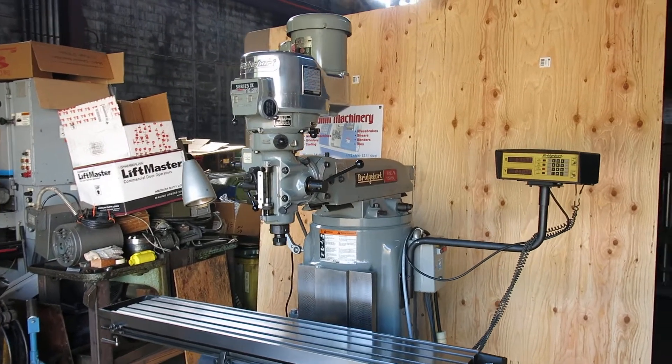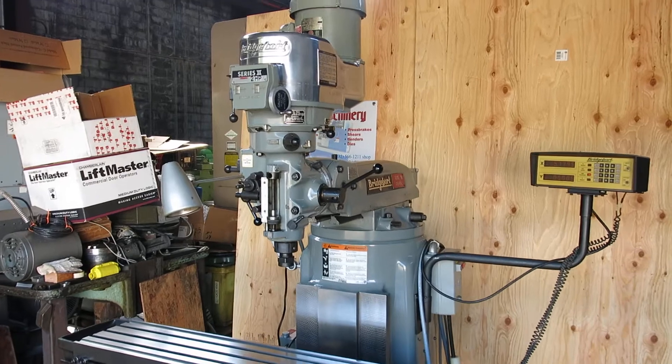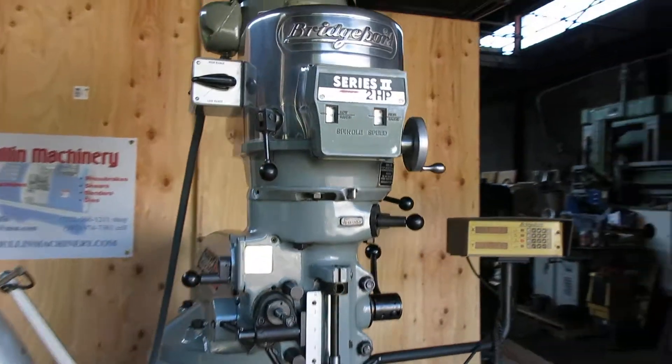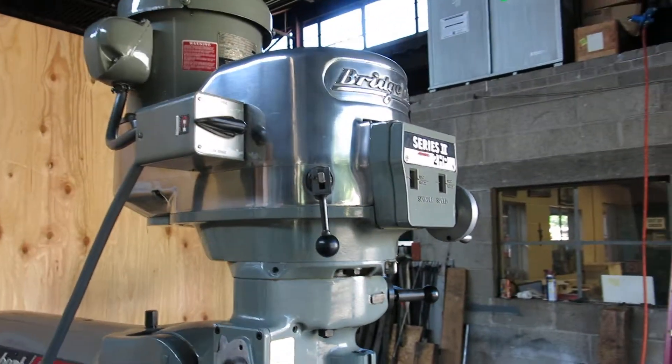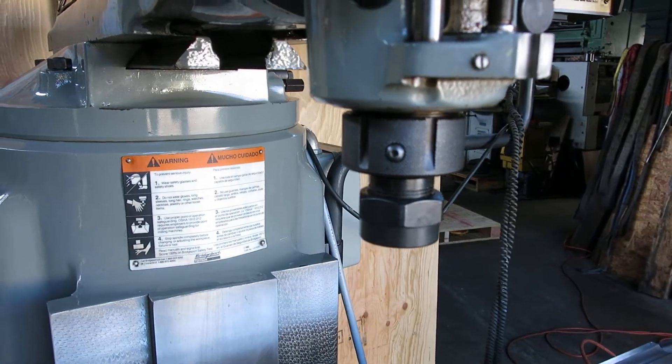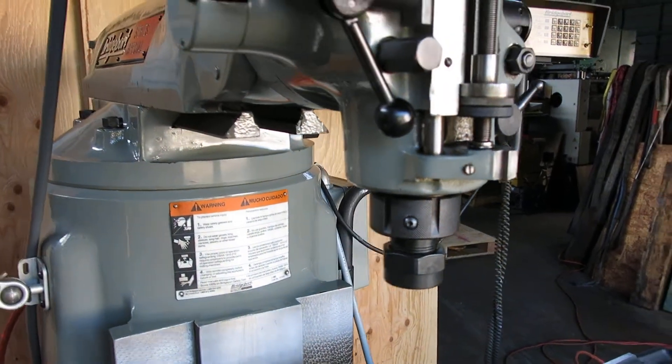Today at Mullin Machinery we have a Bridgeport Series 2 Special. It's a 2 horsepower, variable speed head, with a quick switch 30 spindle. The machine will come with some tool holders.